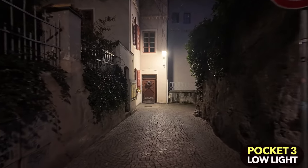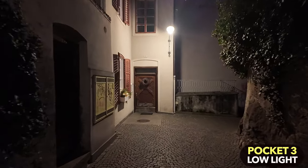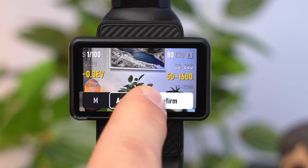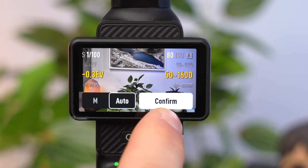In poor lighting conditions, use the camera in low light mode. For good image quality, the camera should never use an ISO value above 1600. On the right you can set the ISO range — for example 50 to 1600 — and the automatic mode will only use ISO values in that range.